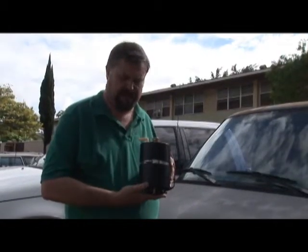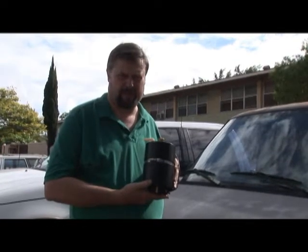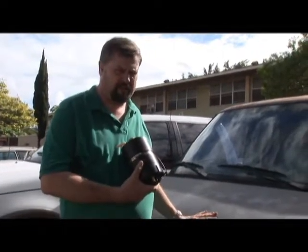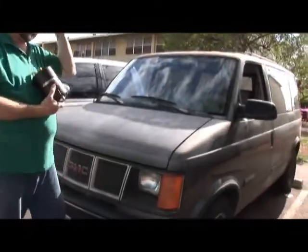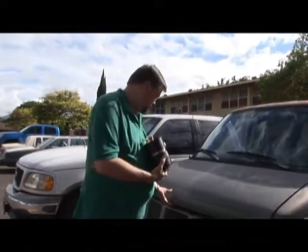I'm holding here the HFS1 unit, which is about a 500 milliliters per minute generator, and we're going to put this in this van. This is a GMC Safari, also similar to the Chevy Astro. This vehicle is a 1991, so it's an easy installation. Let's show you how to do it.